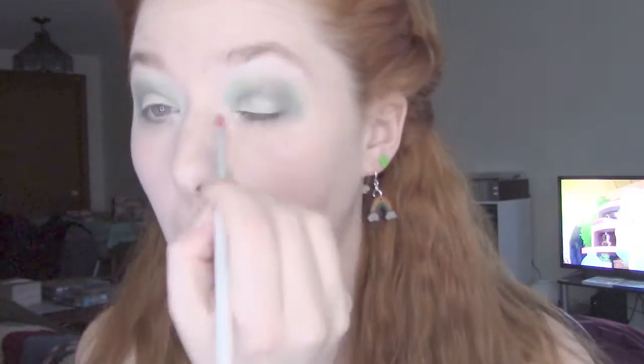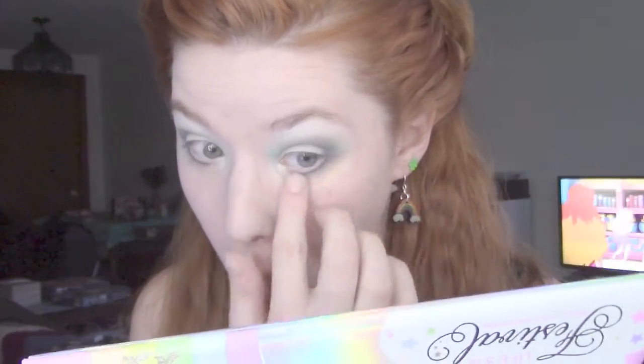Then I go back to Fun in the Sun and shimmer the heck out of my eyes. It doesn't show up great on camera, but yeah, I'm going a little glitter crazy here — shocking, right? What, is that enough glitter you say? No, you're wrong, there's never enough glitter. I'm gonna put some more on my eyelids because that's my life.